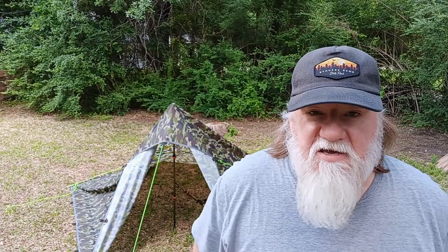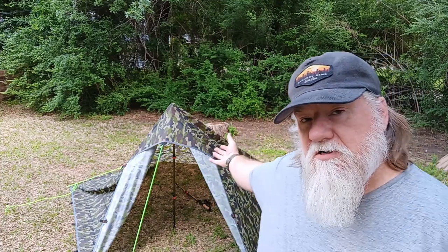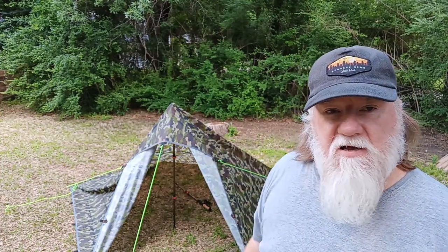Okay guys, so there you go — the Gold Armor 10 foot by 10 foot tarp tent. Hope y'all enjoyed. I'll put a link down in the description for it. I've got an Amazon affiliate link so if y'all use that link